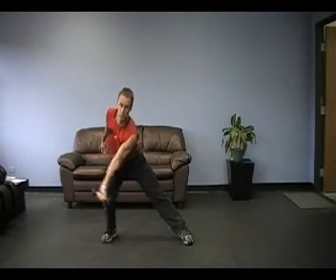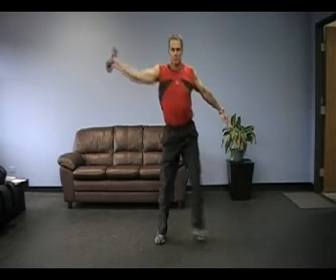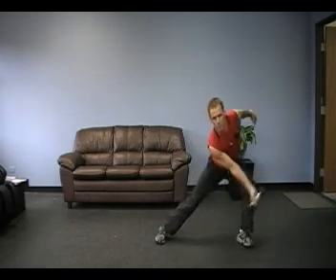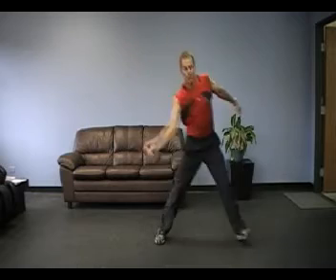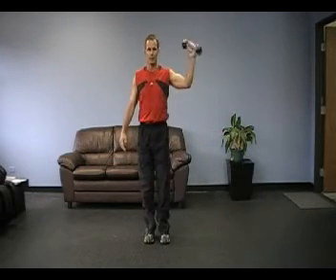Now we're doing a lateral lunge. Make sure your hand is facing forward. As you lunge to the right, you swing your hand up to the left. Now we're going to lunge to the left and swing our hand up to the right. You don't need to go too high — just a little bit above ear level — and keep it nice and slow. Load slowly and then come out of it a little bit more forcefully.